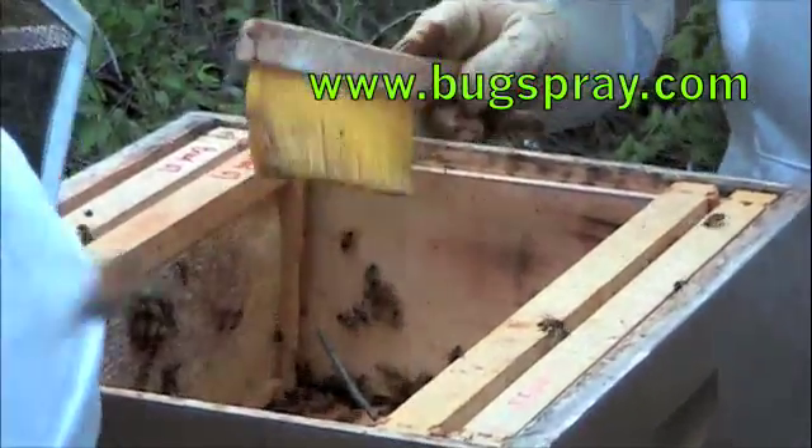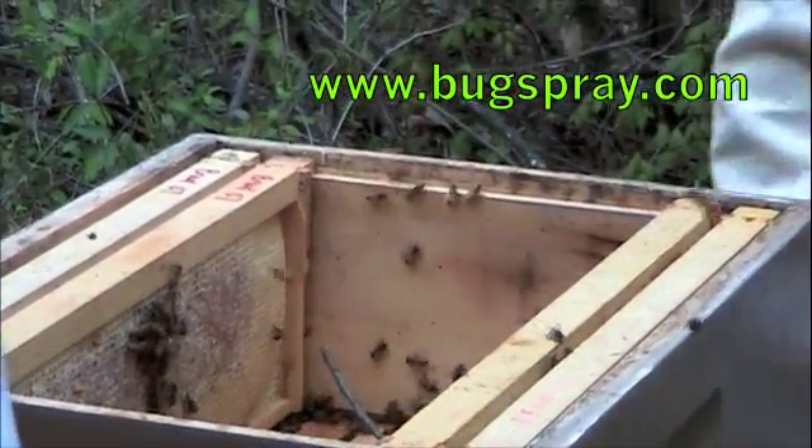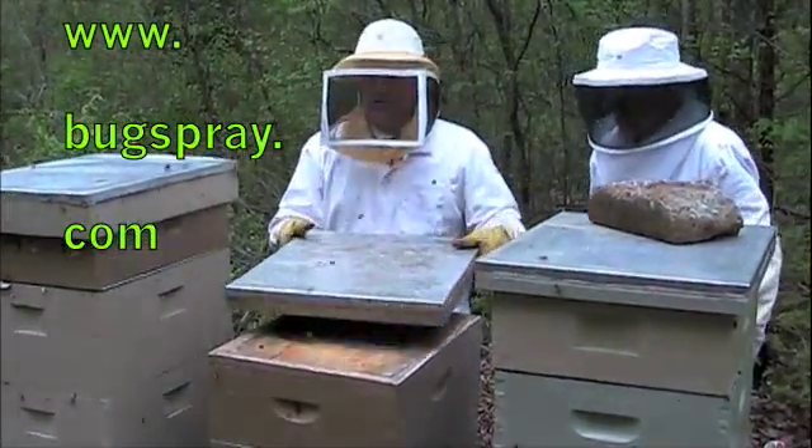The bees are a little bit stirred up right now, but once they have a chance to settle down, they'll all be back in there with their queen. Hope you enjoyed this how-to video from Bugspray.com. Thank you.